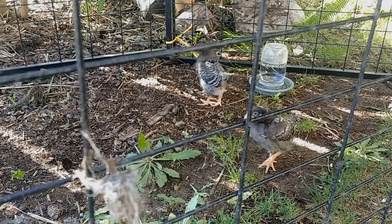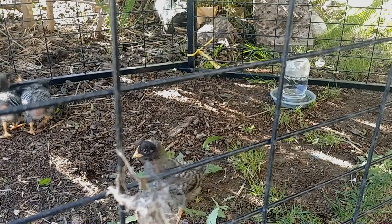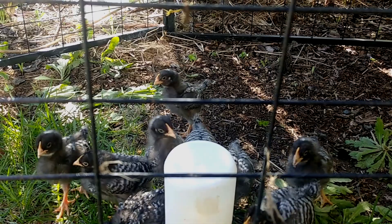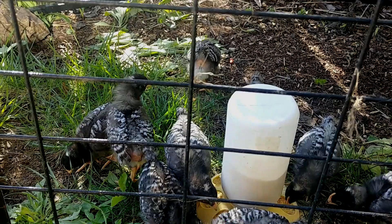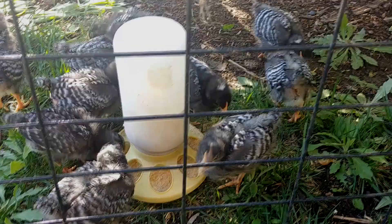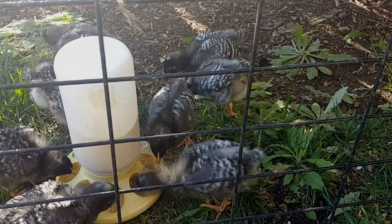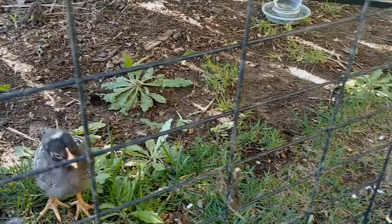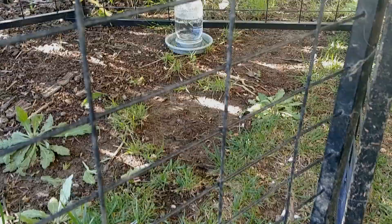I'm going to be using this playpen probably daily for the next several weeks as they grow — and boy are they growing fast, which is a great sign. Whenever I do things like this over the years, I've learned the very first thing they're going to do is find a way to get out, as you just saw. I'm going to sit here and observe. I need to reinforce this paneling — I thought they were big enough to not fit through, but I was wrong. I'm going to get some half or quarter-inch hardware cloth and put a perimeter so they can't squeeze through, then watch for the next jailbreak. But this is where we are right now, just hanging out.